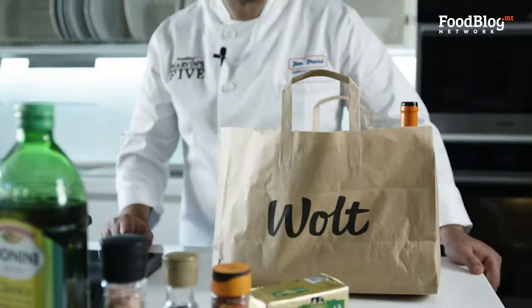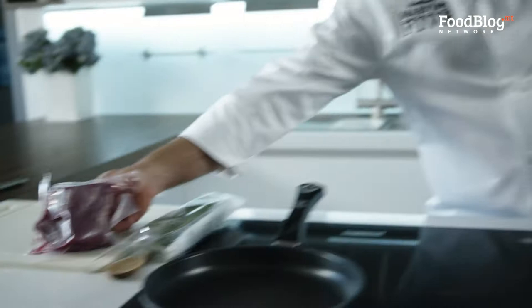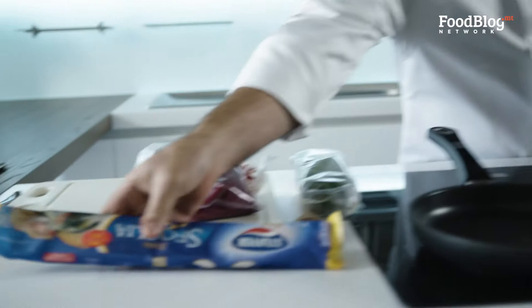Now my Wolt has arrived. Here are my ingredients: thyme, fillet of beef, guanciale, my pastry, and mushrooms.